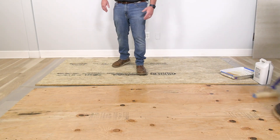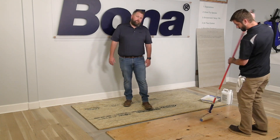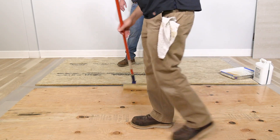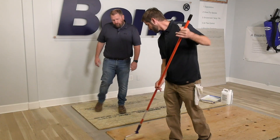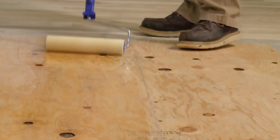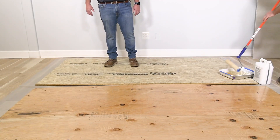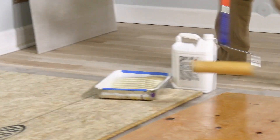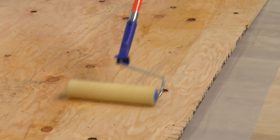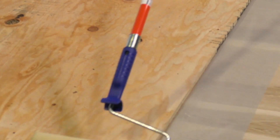As you can see, he's making sure everything gets covered nice and evenly. It's real easy — you can move fast. Your labor cost isn't going to be high on something like this because you can go so fast.